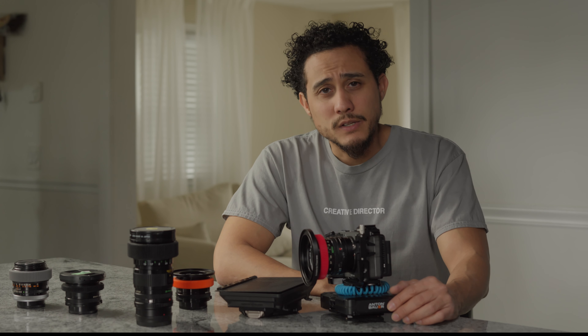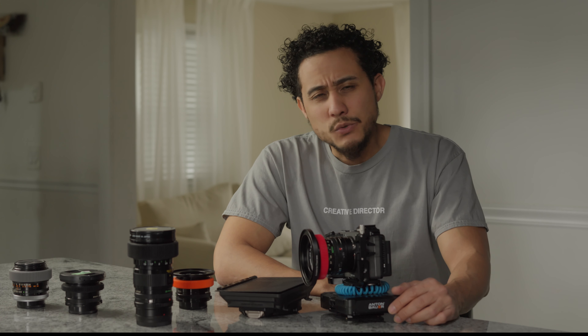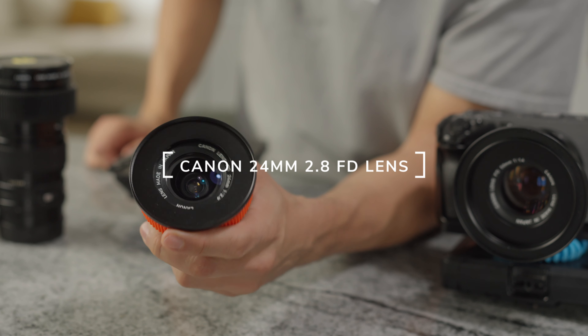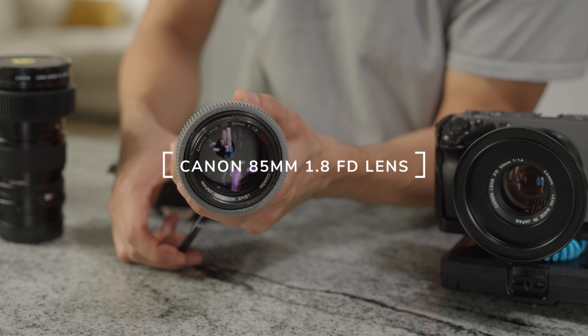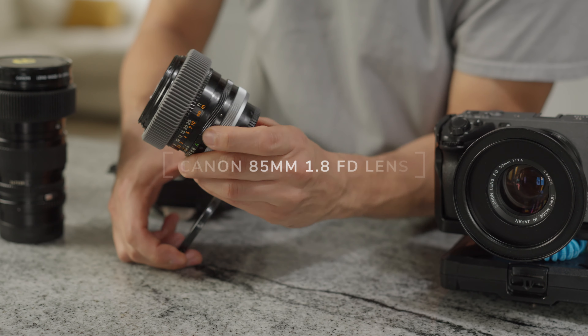I keep it around 2.8 — I don't mind a slight soft image. I also have the 35 to 100 FD, the 24, the 28, and the 85. I really enjoy the 85; this is one of my favorite lenses. They're really top quality, so just leave a comment and that's it for this one.